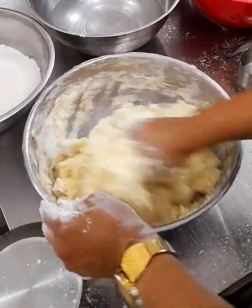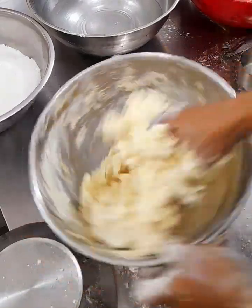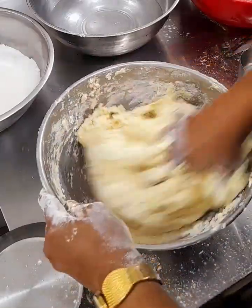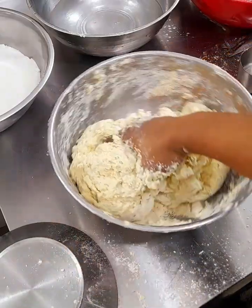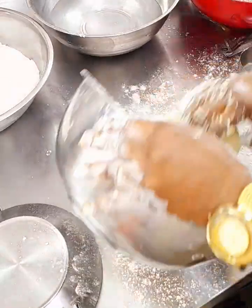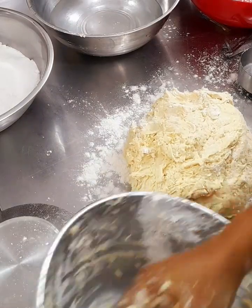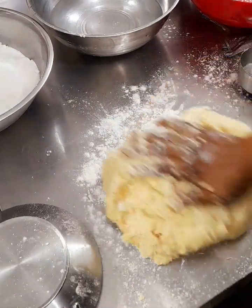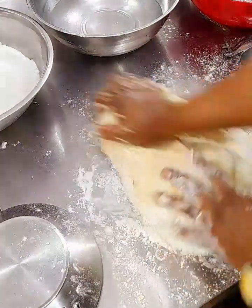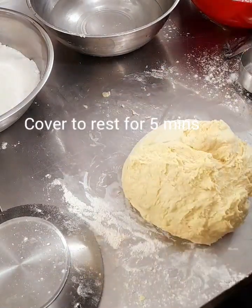After mixing, the mixture should not be too hard and should not be too watery — it will be a little bit sticky. Sprinkle some flour on the work table and transfer the dough. Continue to knead the dough a little bit, but at this point it is not going to be the final stage. Knead a little and position it back to the bowl, cover it to rest for five minutes.